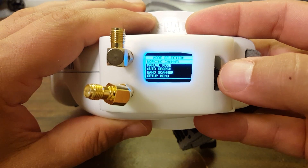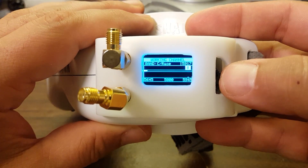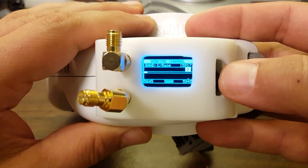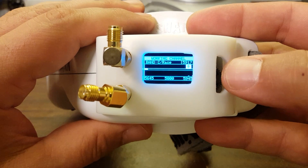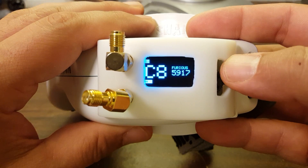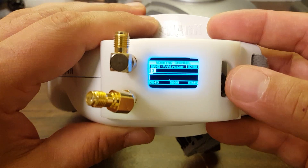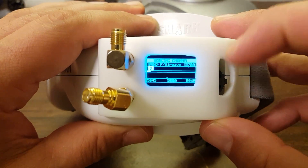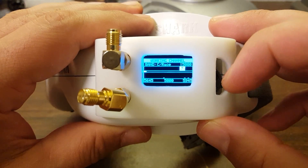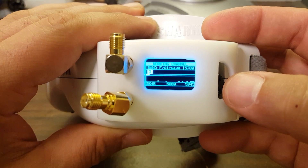If I push the button one time, you can see the menu is similar to the LaForge. Instead of favorites, we have the working channel. If we click once to go to the working channel, this is similar to the LaForge favorites, except the LaForge has 40 favorites — which is probably more than most people are going to need — whereas the working channel on the True-D is only eight.